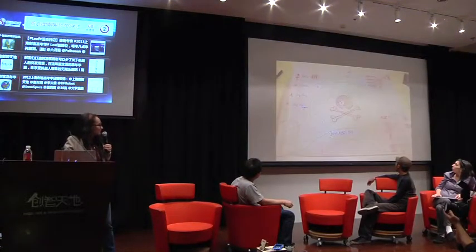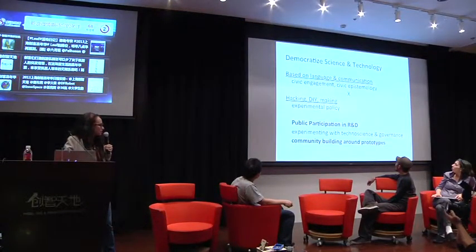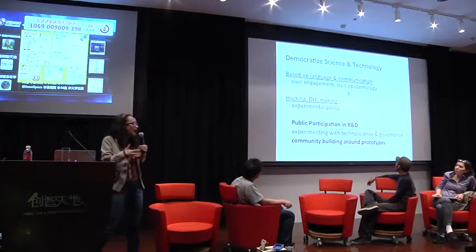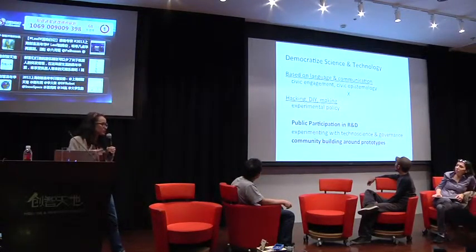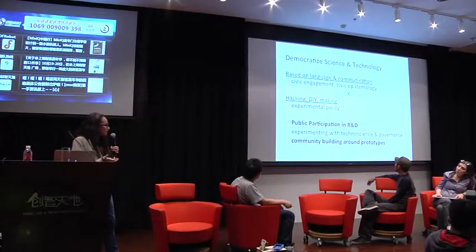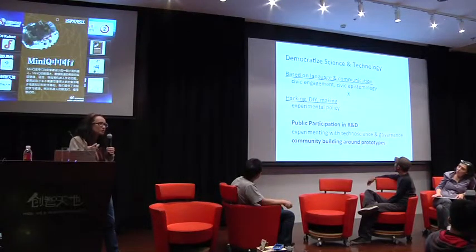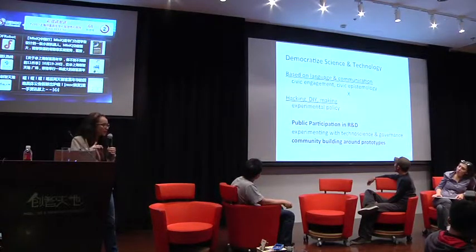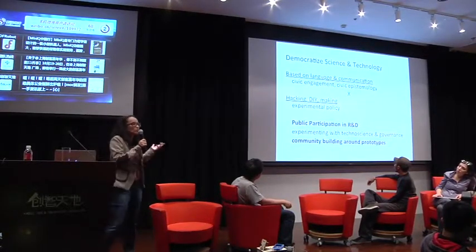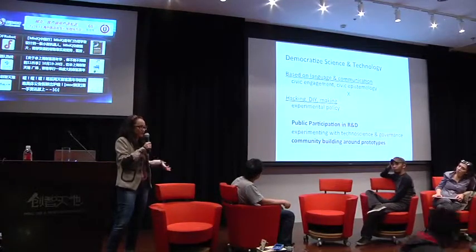I do research on hackerspaces and DIY bio communities because I'm interested in how the public and citizens can take part in research and development — not only communicating and understanding science, but really being part of it and part of the policy process. I'm interested in communities that are built around prototypes, and it would be wonderful to do this DIY bio project in open drug discovery of antibiotics as a global community where people share this protocol, share pictures of the plates, and we identify new strains of antibiotics — which is much easier than you would think.